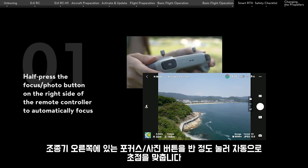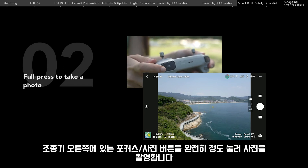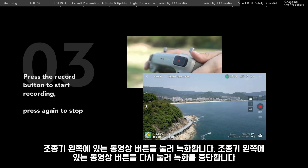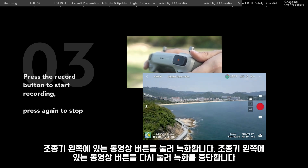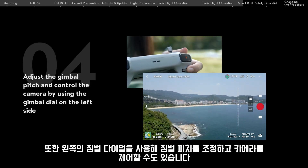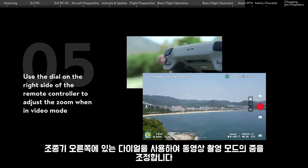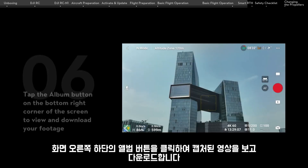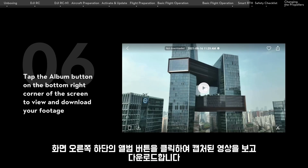Half-press the focus/photo button on the right side of the remote controller to automatically focus; full press to take a photo. Press the record button to start recording, and press again to stop. You can adjust the gimbal pitch and control the camera using the gimbal dial on the left side. Use the dial on the right side of the remote controller to adjust the zoom when in video mode. Tap the album button on the bottom right corner of the screen to view and download your footage.